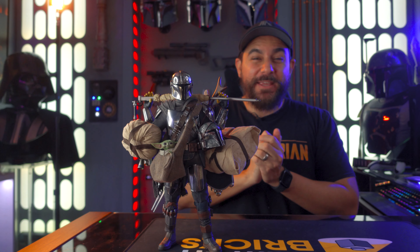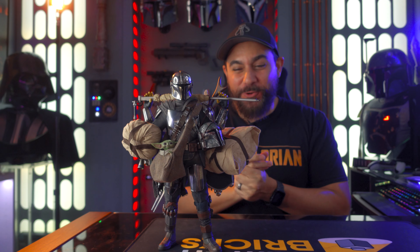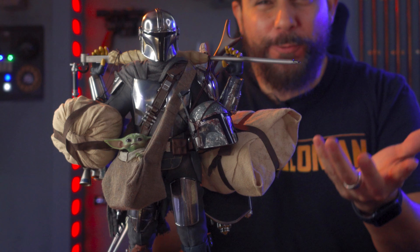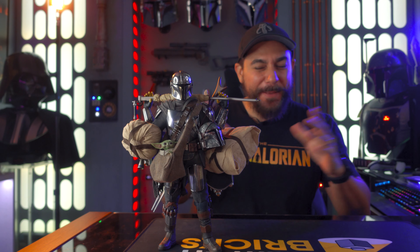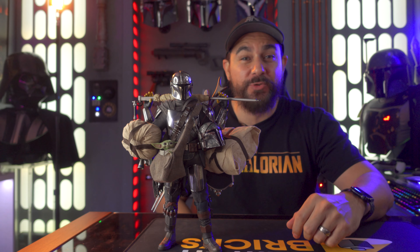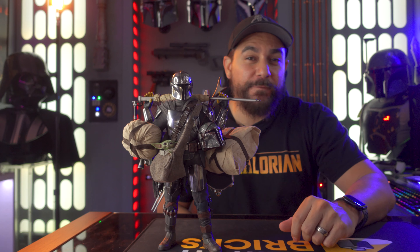Alright guys, that's going to be it. I hope you guys enjoyed the photo shoot. This is my favorite figure — I love this thing so much. I can't believe how well balanced this guy is considering all the stuff I have attached to the pole he's holding on to — it's insane. Absolutely love it. From the paint job all the way down to the posability of this figure, this is an incredible piece. If you haven't already picked it up, I highly recommend getting it. Let me know what you guys think in the comments below. And until next time, may the force be with you.